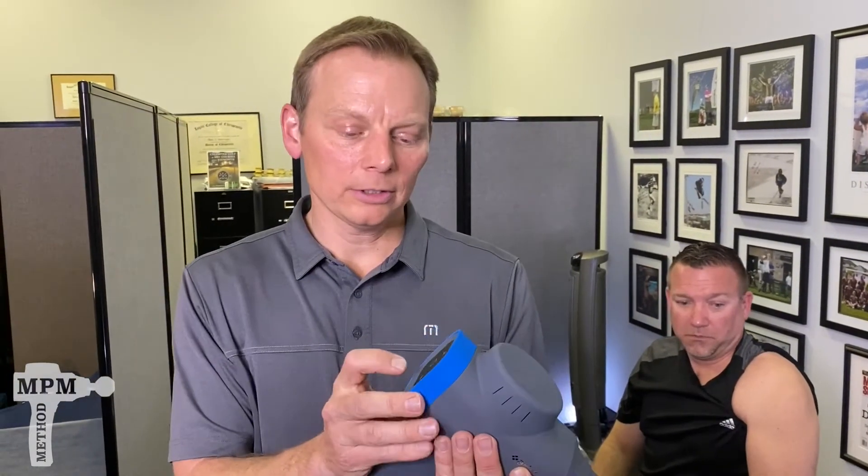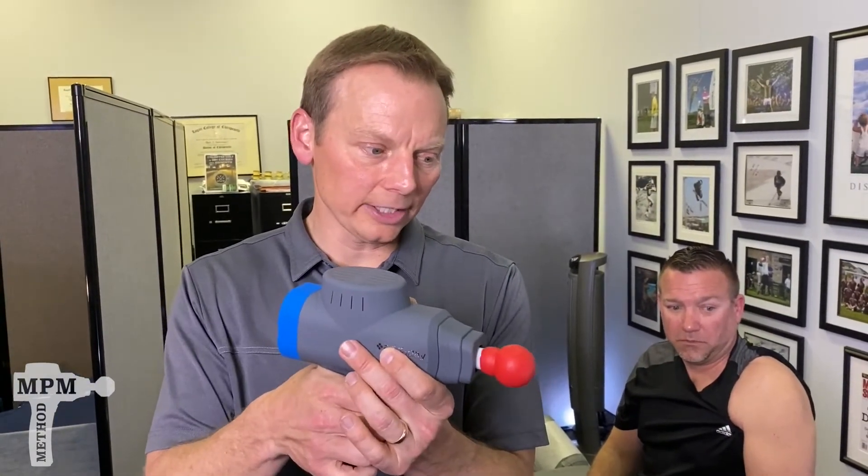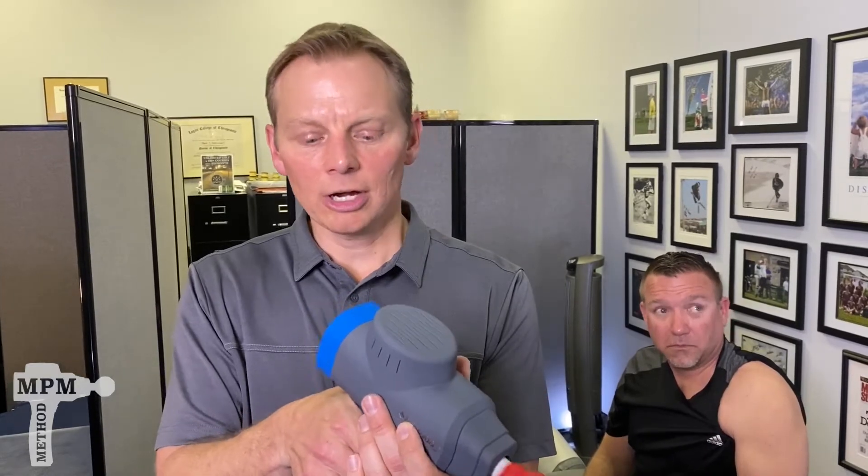For the tip, we're going to use the red tip. We are going to use the number 5 setting, and our target treatment time is 60 to 90 seconds.